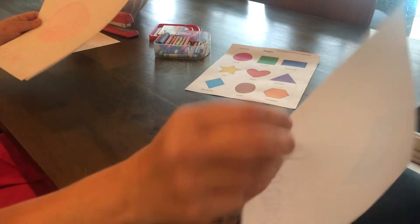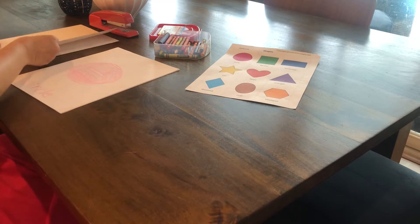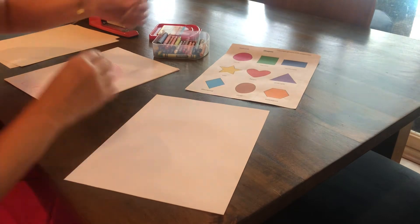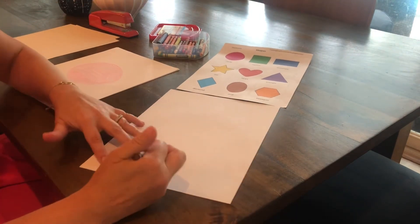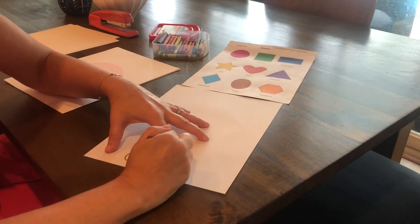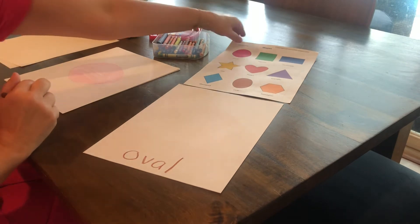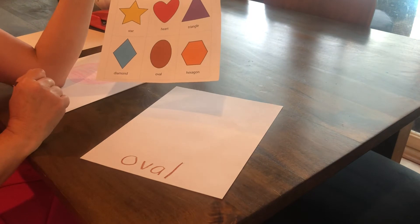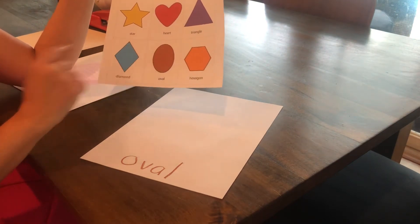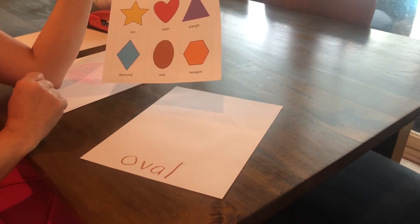Now we're going to do an oval. I'm going to do brown because I like to match, but you don't have to. Oval is O-V-A-L. If you look at the oval, what does it look like to you? It looks like an egg to me, or maybe even someone's head if you put some eyes and a nose and some hair. An oval is kind of like making a circle, just a little bit stretched out.